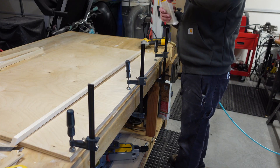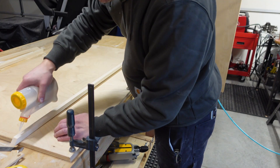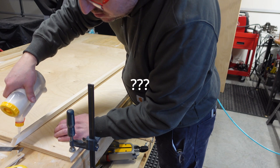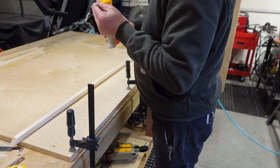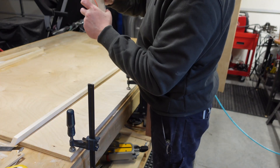I'm going to try out this brand new glue dispenser that I see everybody using. If I loosen this, it's going to come squeezing out.